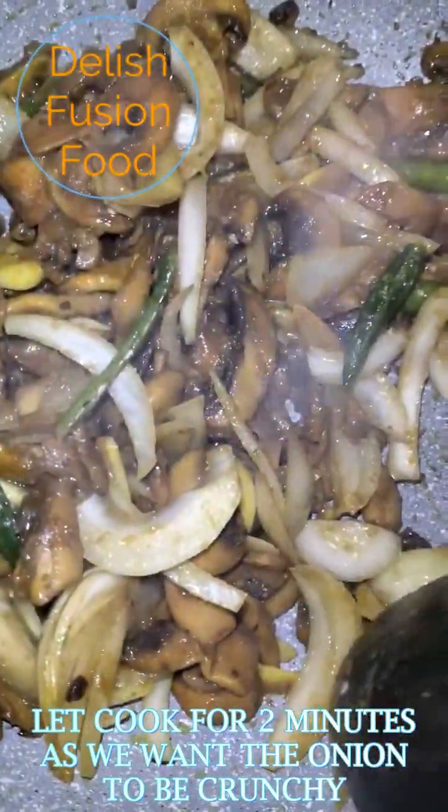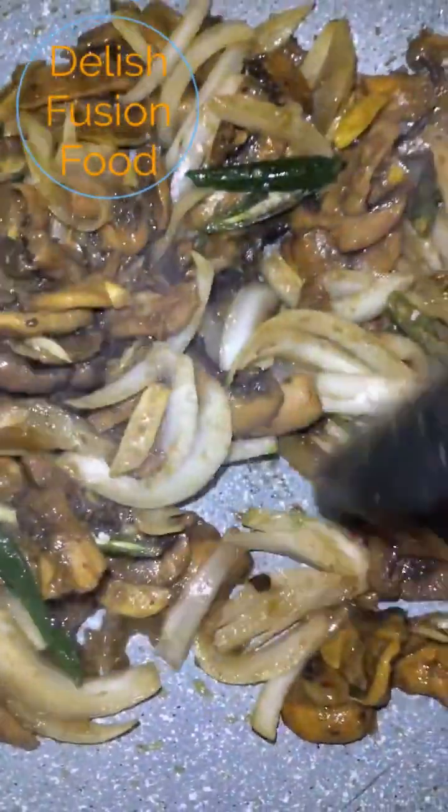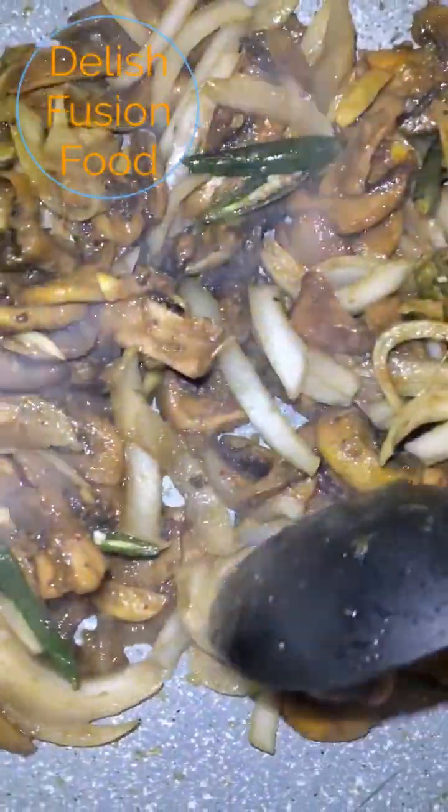In Vindai, the onion is usually crunchy. But it all depends on how you like yours.